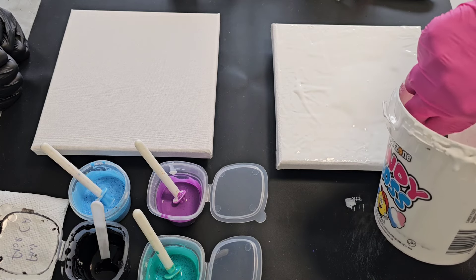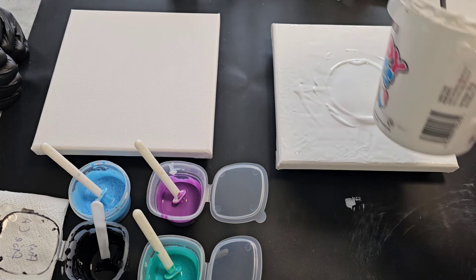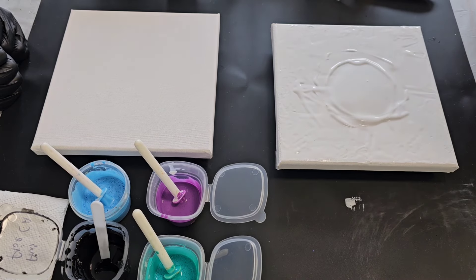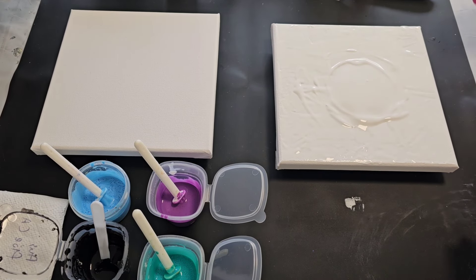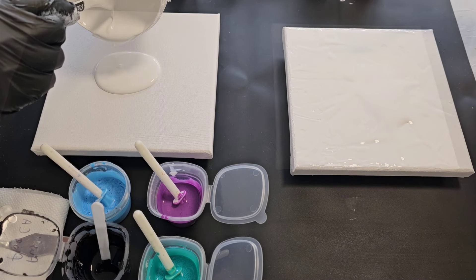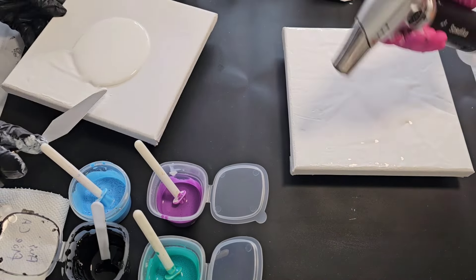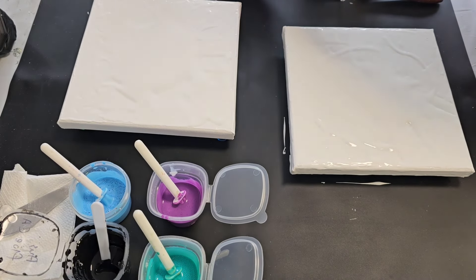I want it to spread out. Actually if I use a spoon it's probably easier to just drizzle it on. This is a bit thick — I might just spray a little water into that to thin it slightly. I'm going to torch this one.